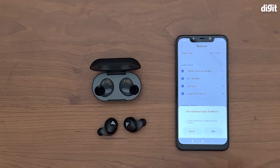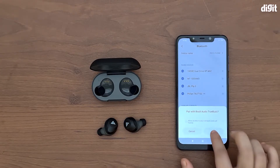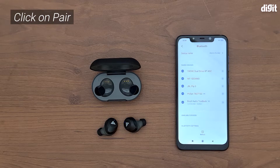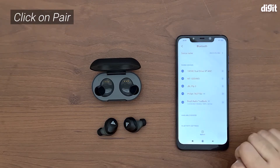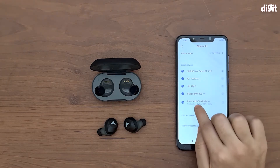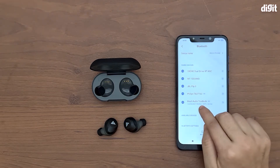There you go, the pairing prompt is here. Just click on 'Pair' and that's about it. You have connected the Bolt Audio True Buds to your phone. As you can see, you have the connected symbol.